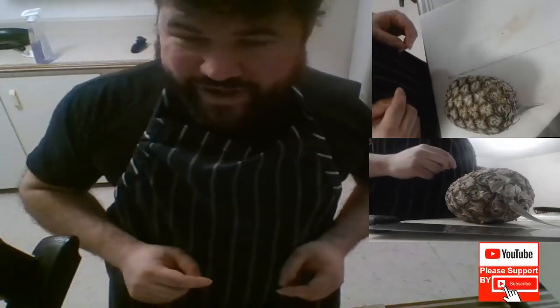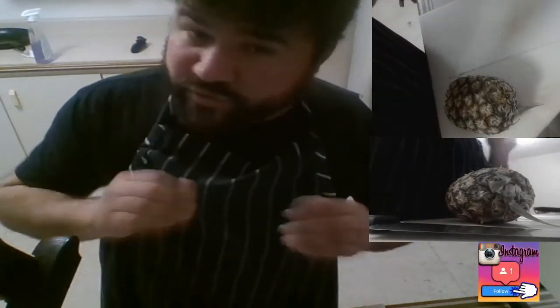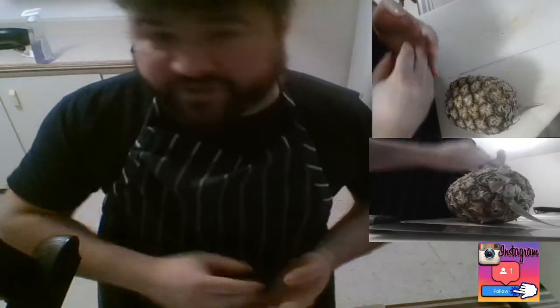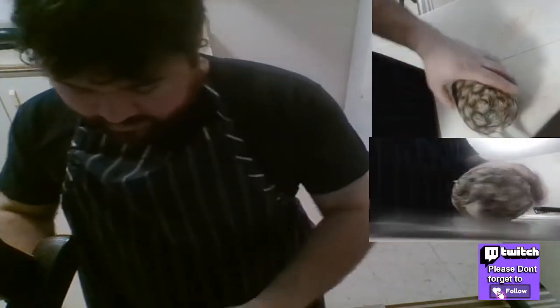Hey guys, so in this video I'm gonna show you how to clean a pineapple, and it's a lot easier than you think. I had to clean so many pineapples when I was working at the hotel making fruit platters, fruit salads — you name it, I did it. And I'm gonna show you how.